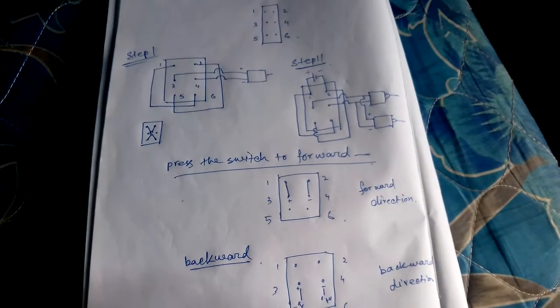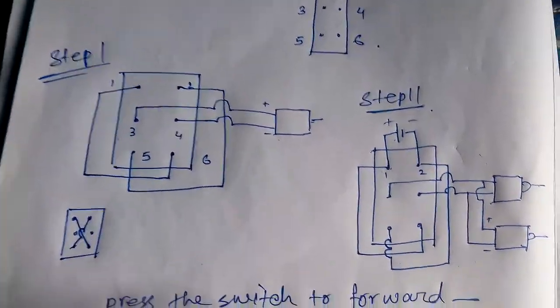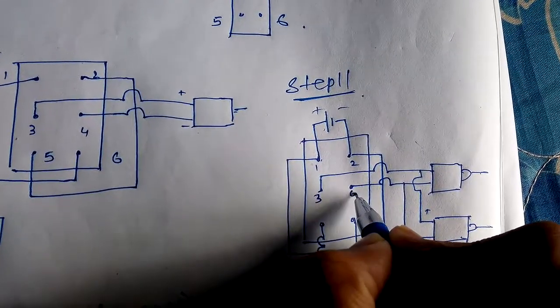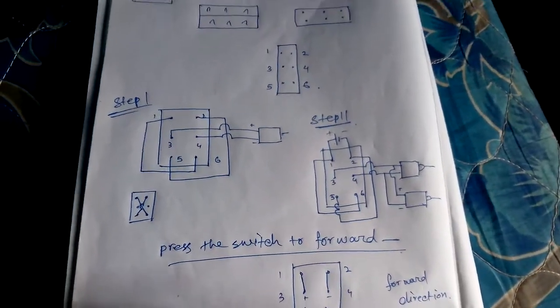This is how the total DPDT system works. I will show you again the step one and step two pictures, and further show the numbering of terminals three, four, five, and six. Thank you for watching the video.